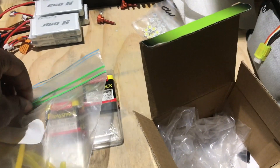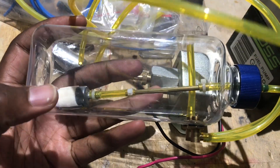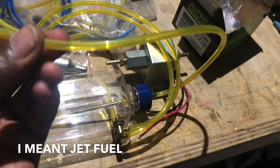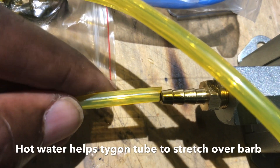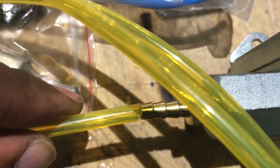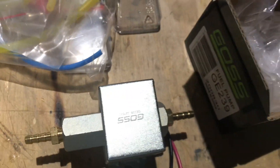I've got some Tigon fuel line here. Inside my jerry can I'll have a clunk filter connected — this is an old pilot RC fuel tank. I'll heat up this Tigon fuel line so that I can get it over this one-eighth-inch fitting, whatever they call them.